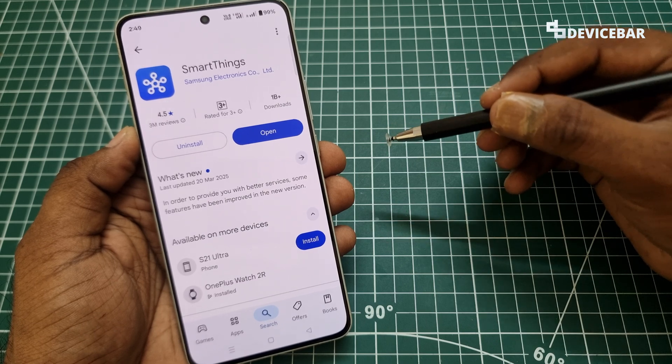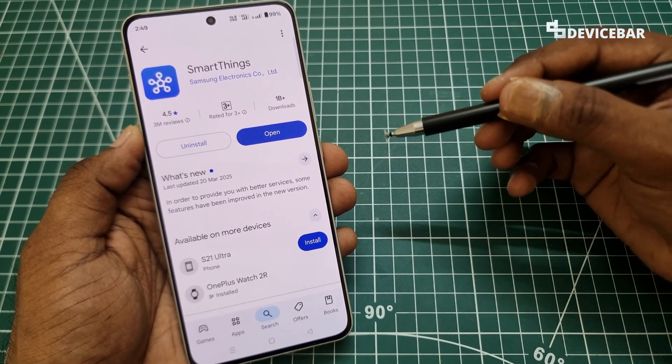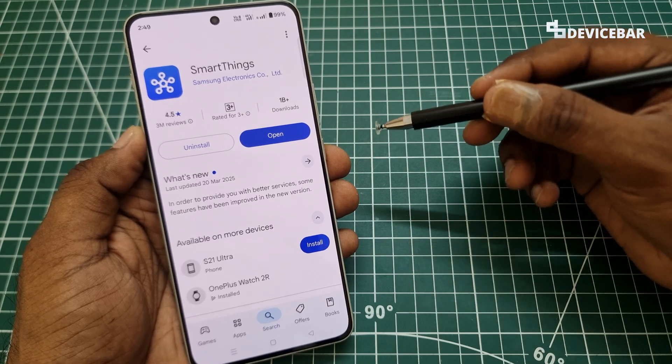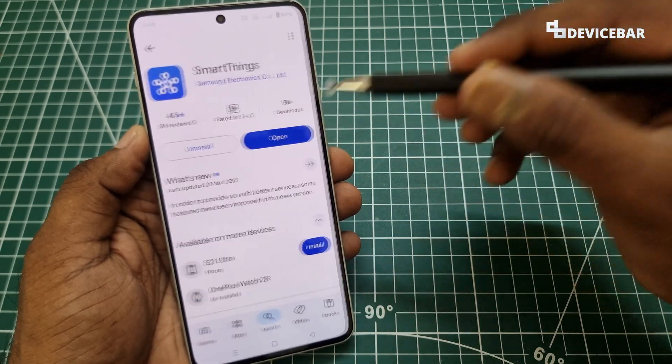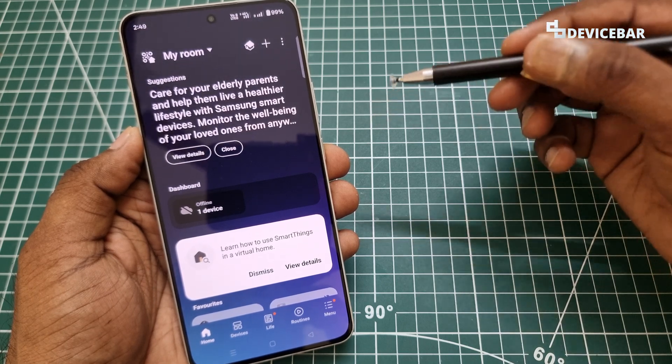Samsung SmartThings app is available for both Android and iOS devices like iPhone. We just have to go to the App Store or Play Store to search and install the app. Then we can open the app, and it will ask us to sign into our Samsung account at first.